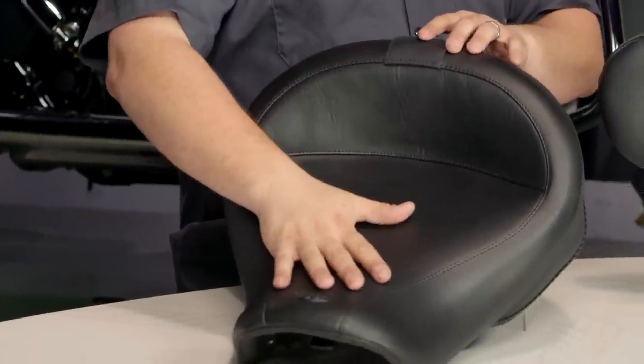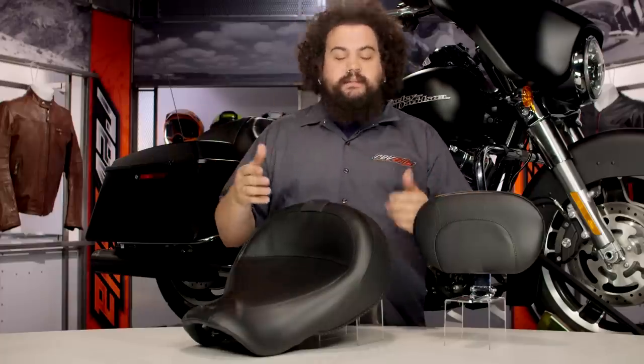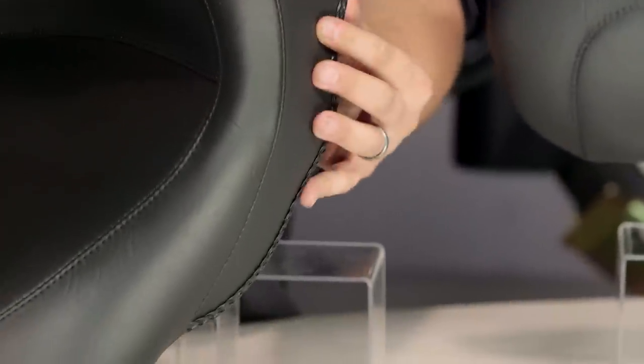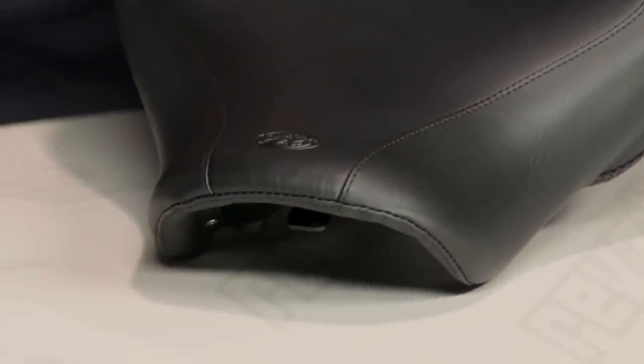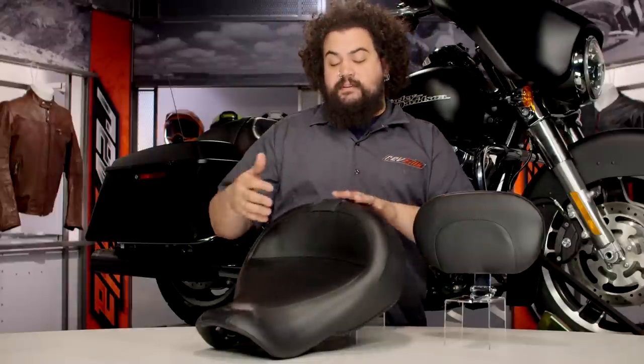In front of me here you can see we have a Mustang — this is actually a Vintage Solo. It's a choice between the Vintage Solo and the Solo; they're really very similar seats, but the Vintage has this cool braided edge skirt on here. This sort of harkens back to the seats of yesteryear that have that skirt which dips below to hide some of the seat hardware. It's just a very traditional look and that's really what differentiates the Vintage Solo from the Solo.